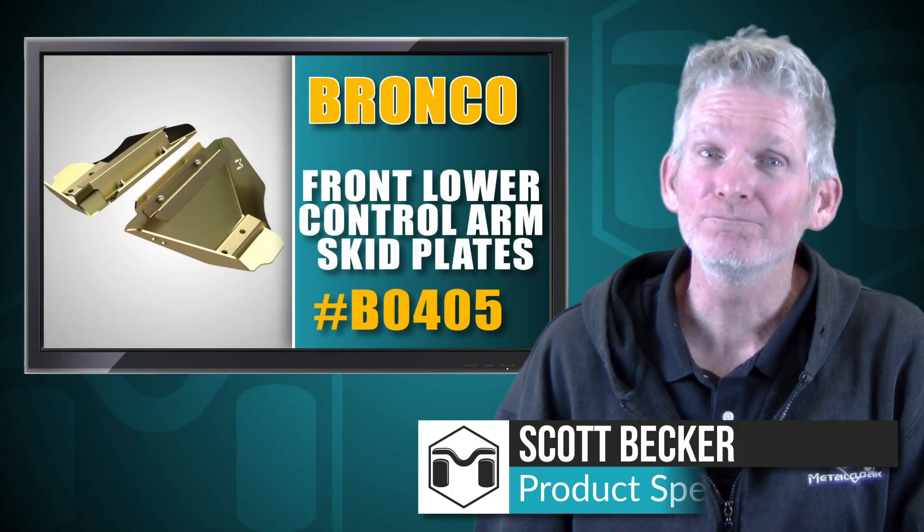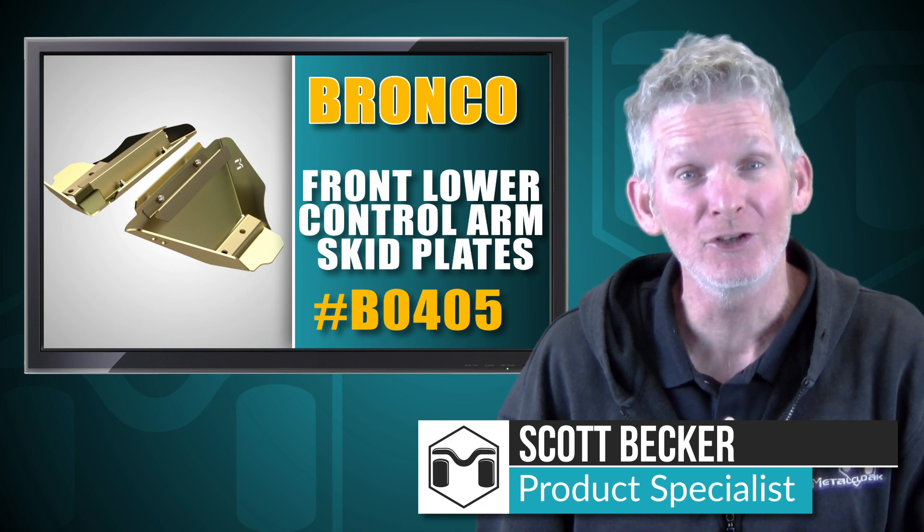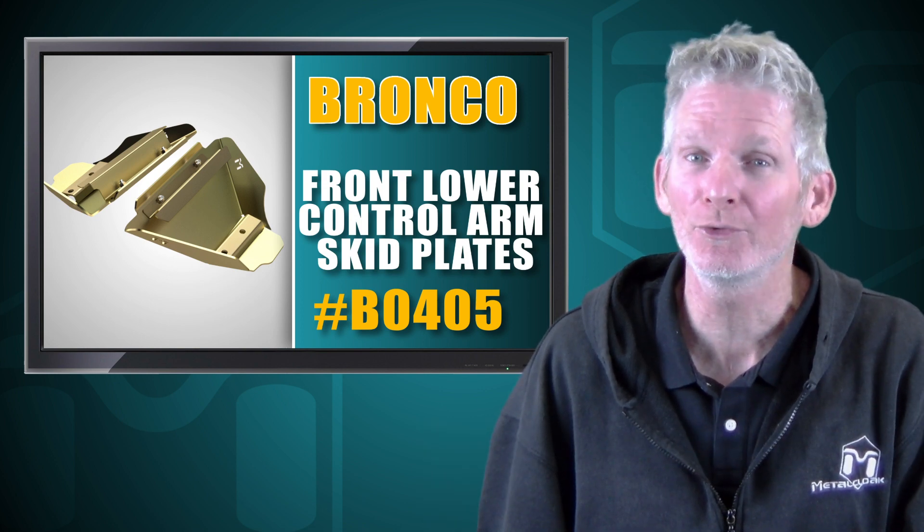Hey, Scott Becker here with Metal Cloak. We're going to install the Metal Cloak front lower control arm skid plates to protect the vulnerable lower struts of the Ford Bronco 6G.